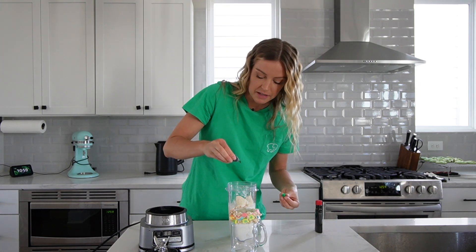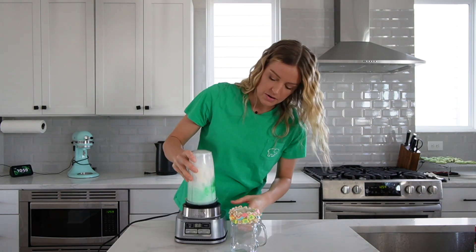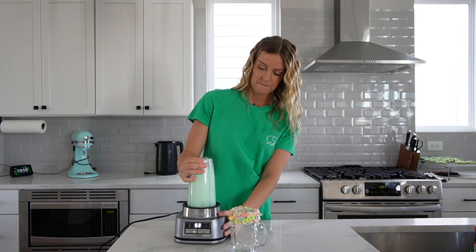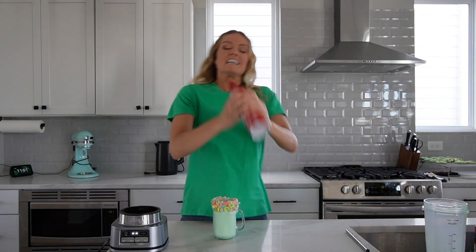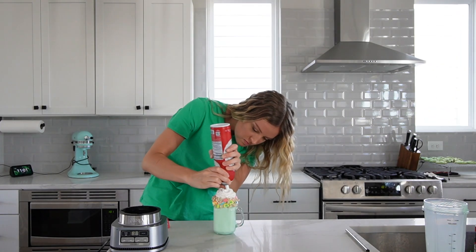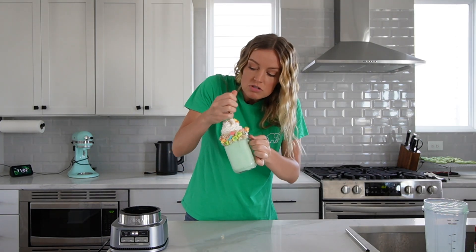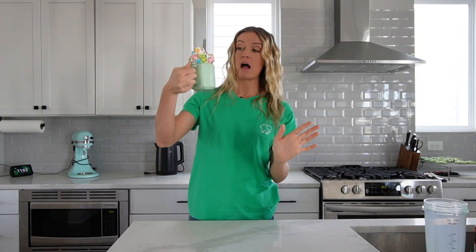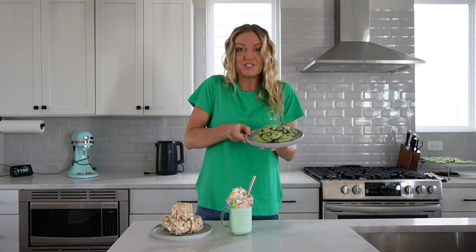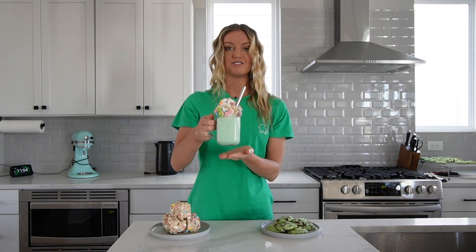A couple drops of green food coloring and about half a teaspoon of peppermint extract. Blend it up and then pour it into our decorated glass. We'll add a few more marshmallows just for good luck. Let's line them all up: we've got our mint chocolate chip cookies, our Lucky Charms treats, and the cutest ever shamrock shake.